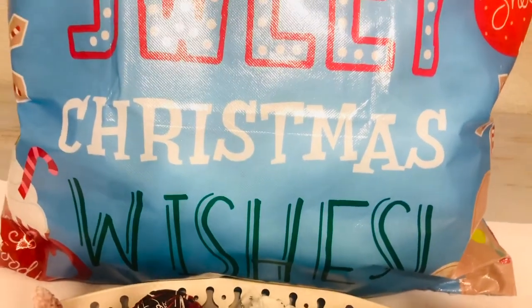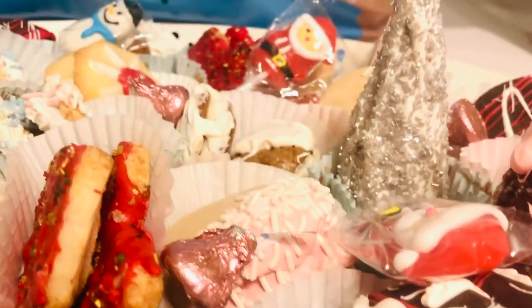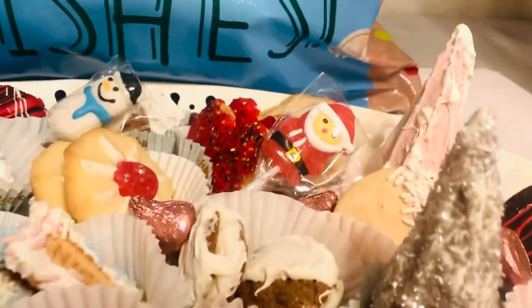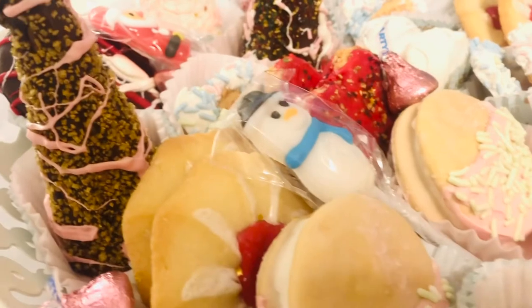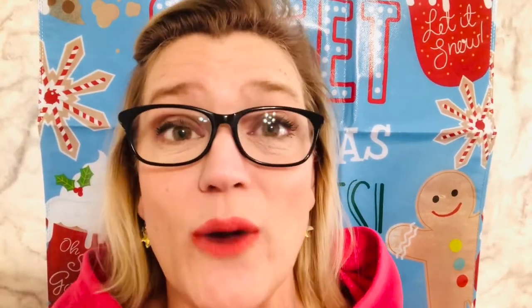I had so much fun making this video for you, and I even got my nails done in the theme to match — so if you noticed those, those were done just with you in mind, and I hope they gave you a little smile for the holidays. Comment below and let me know which idea was your very favorite, and please subscribe so I can get to know you better. Until next time, this is Shannon from Skip to My Life. Make it a great day!